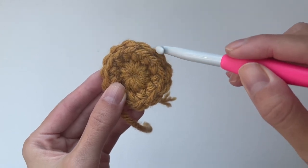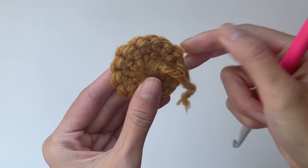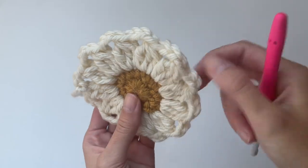For the centers, the right side is indicated by these V's — the front and back loops on the outer edge. The wrong side tends to be bumpier and has these horizontal bars running along the edge.